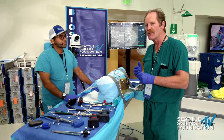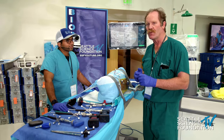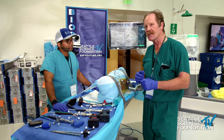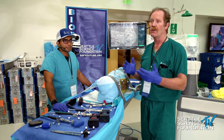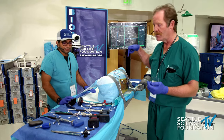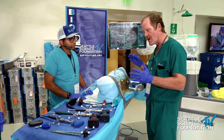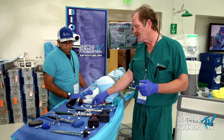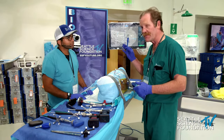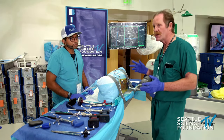Our experience doing laterals goes back over 10 years — we used fluoroscopy and hardware back in the early days. Now we're using modern technology: navigated lateral interbody and robotic posterior screws. You've heard a lot about how to do laterals; we're starting with the screws. I'll show you a few little tricks about how to do things.